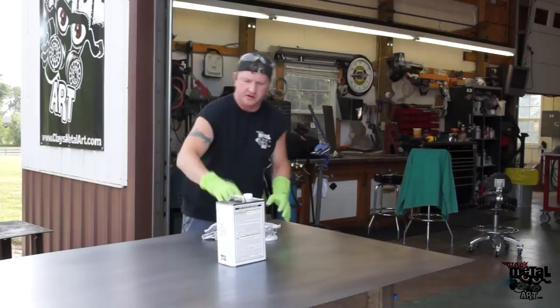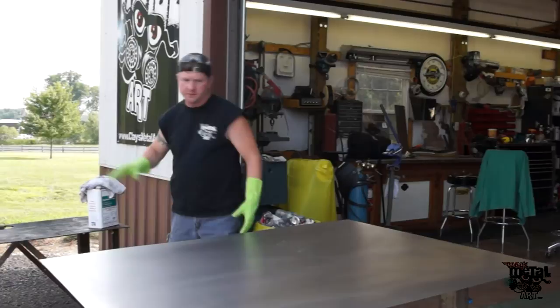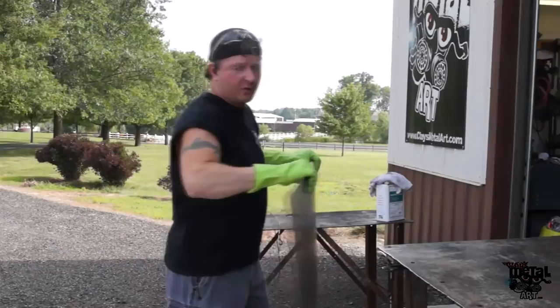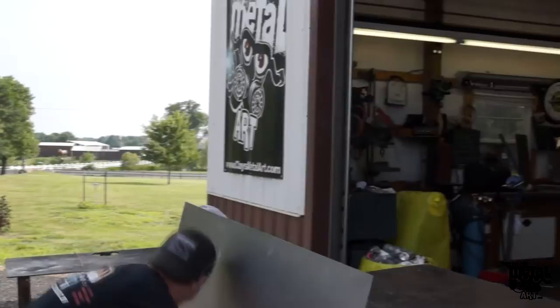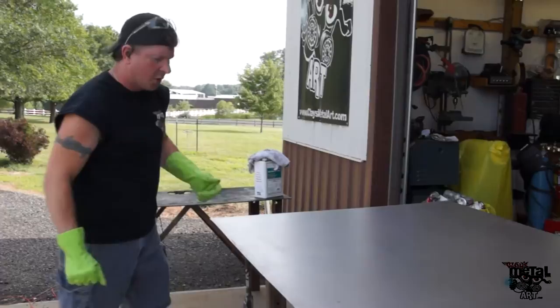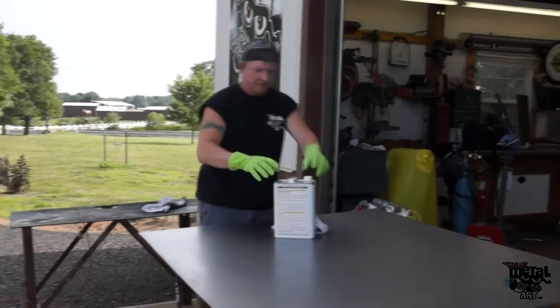I'm just going to show you where we are and how we start out with these big old sheets of metal that I buy. I've already cleaned that side. I'm going to flip this dude over and show you where we are. The reason we clean these is because when they ship them to me, they're all with cosmoline on them, which is an anti-corrosion agent. And of course you can't draw on oil, so it doesn't work very well. So we clean them all up real good before I can start drawing.